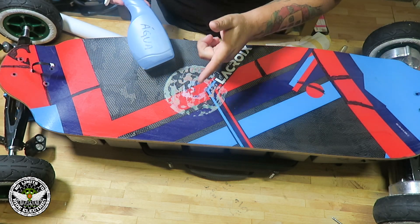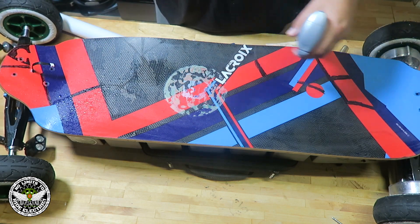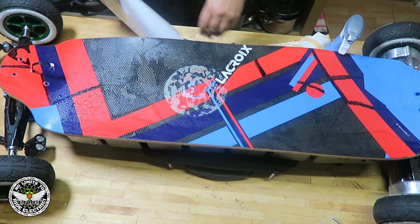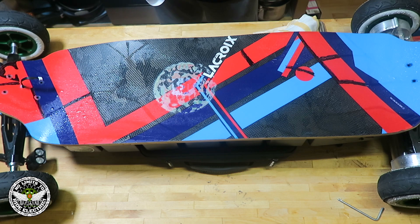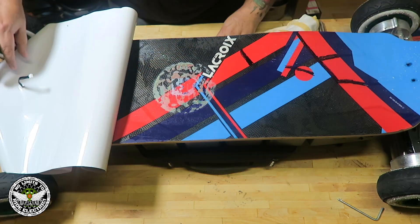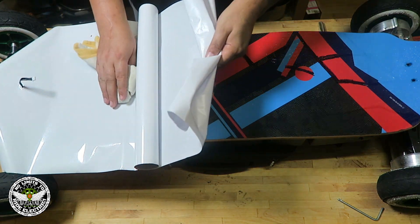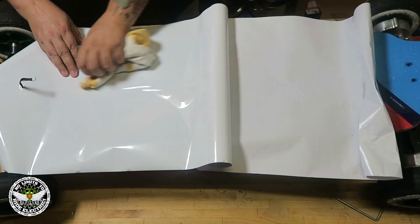First, you add water for the sticky film so it doesn't glue directly. The sticky film works better when you put a little water — you can work better with it. Then when you start to apply it, use a dry cloth to help smooth it down. Because of the water, the glue won't stick immediately to the deck, so you can go slowly and it's going to be very easy for everyone.